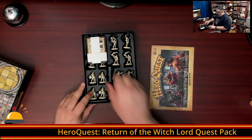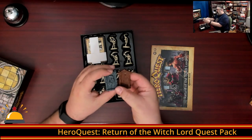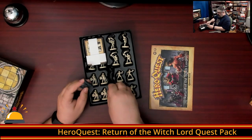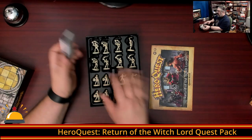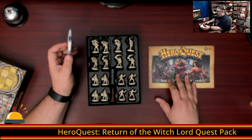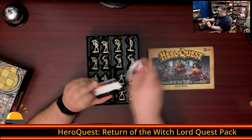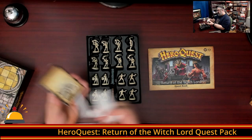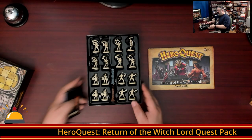Inside the box, we've got our new exit door and entrance door — or interestingly, the same exit and entrance door you get with Keller's Keep. So you're going to have two copies of these if you have both expansions, which makes sense because you can't count on everyone buying both. We've got a set of cards, and all of the cards in HeroQuest come with these paper seals, which is a nice alternative to plastic.